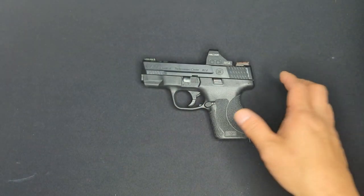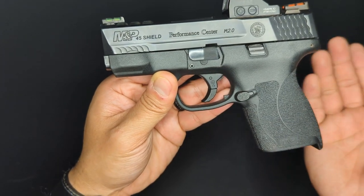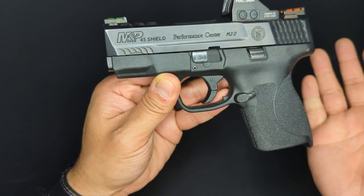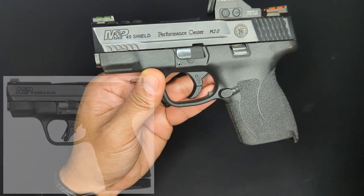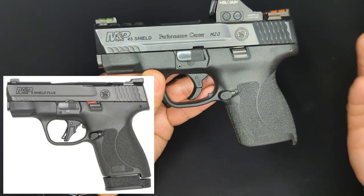The third thing I don't really love about the Shield is the trigger shoe. While I've gotten used to it and don't really notice it now, the way Smith & Wesson have hinged the trigger safety is really not the greatest. This is obviously something they've heard from other customers, as the newest M&P and M&P Shield Plus models all have a flat-face trigger shoe, which I think works a lot better.